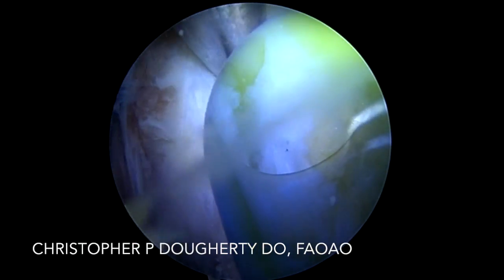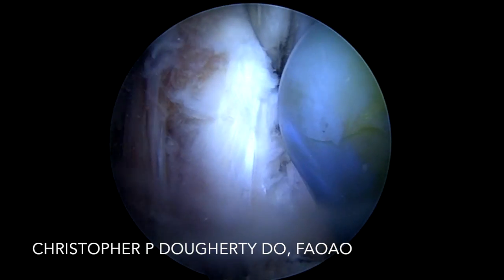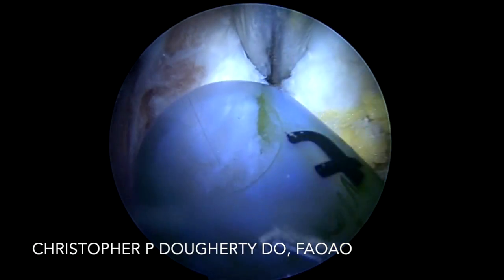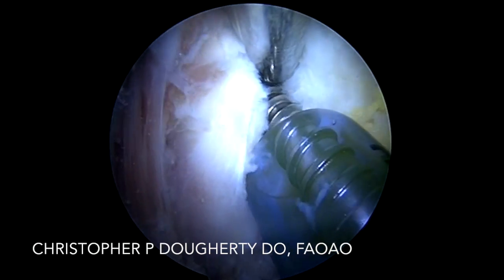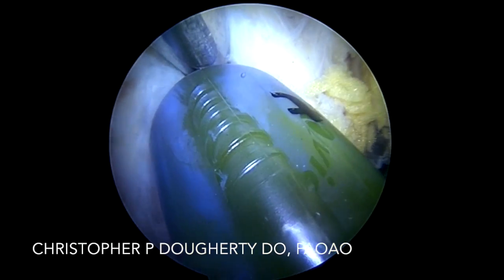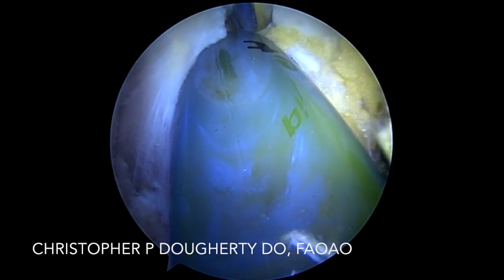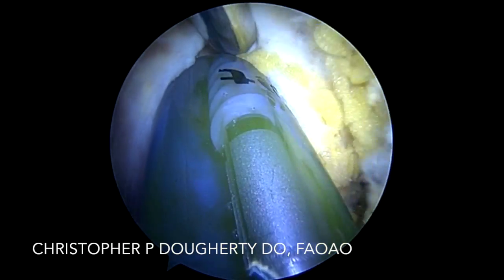Prior to tapping, I'm utilizing the Arthrex bioabsorbable 4.5 anchors. The tap has a very short distance for which you have to tap — that way we reduce our risk of drilling out through the ischial tuberosity into the foramen, since we're trying to obtain the optimum angle at the inferior aspect. Once we've tapped, we bring our anchor in and simply seat it to depth.